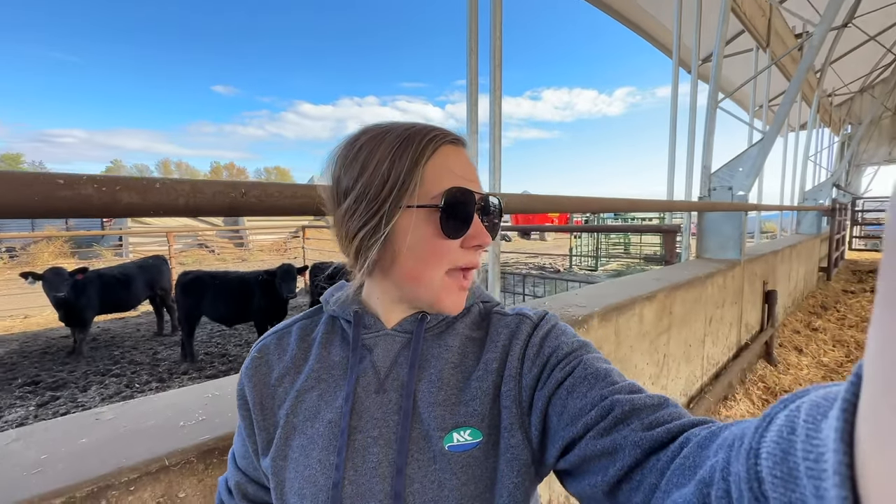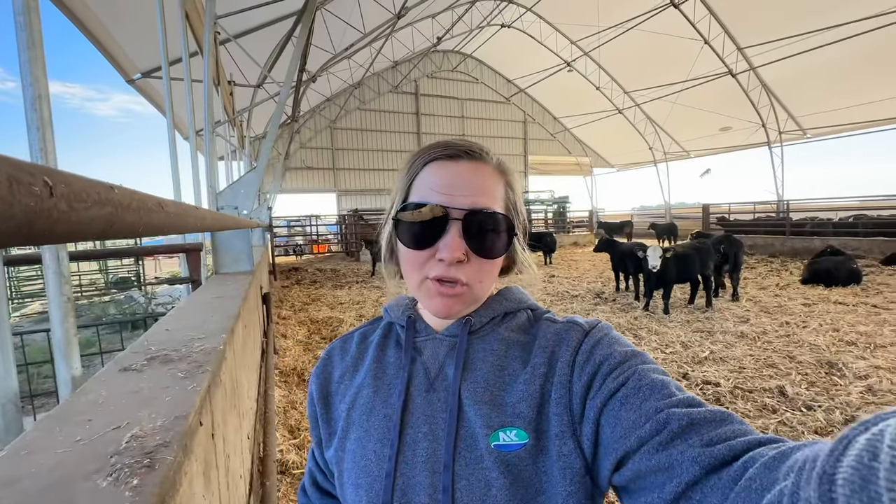The cows know how it flows now, so it should go really well when we process and preg-check them in a couple of weeks. I'll keep you updated on that. Calves are doing really well — we bed every couple of days and scrape the alleyway every couple of days to keep them dry.